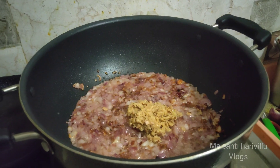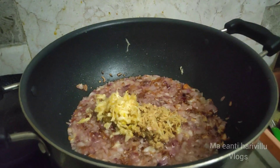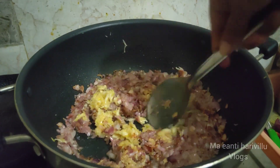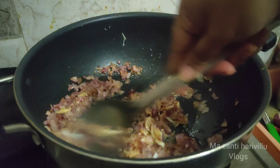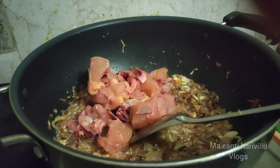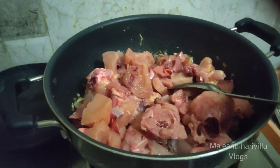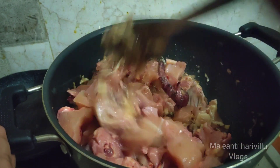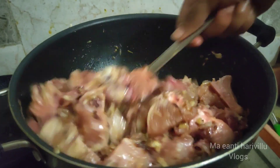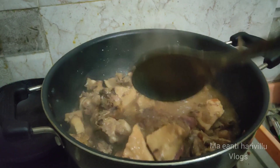If you fry the onion and stir it, we will add the garlic paste in 2 minutes. Add the chicken in 2 minutes — add the onion and add the chicken. I am going to add the chicken to the keji chicken.